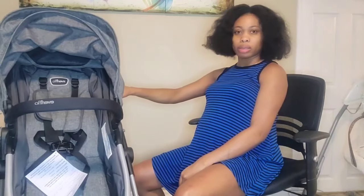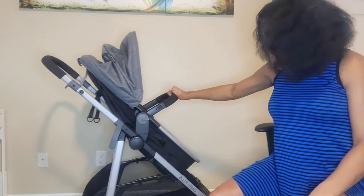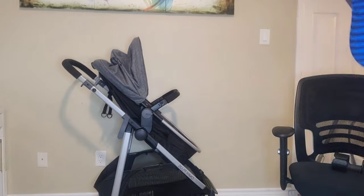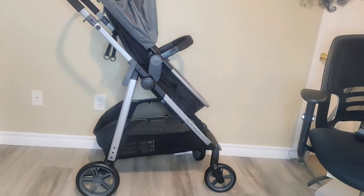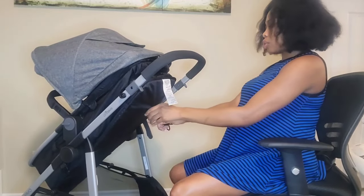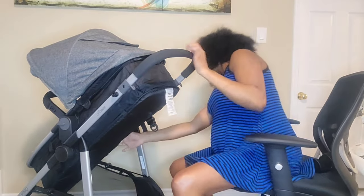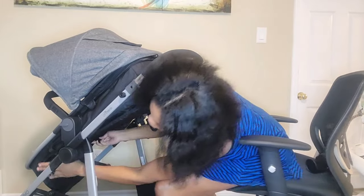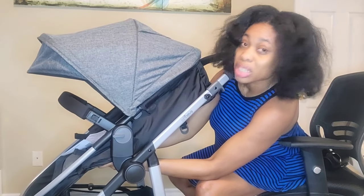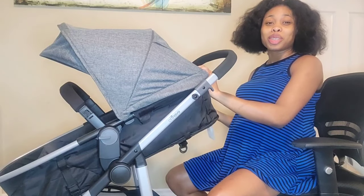This is what the toddler mode would look like. To lower the seat, you bring this down however you want, and if you want to fold this part up, you basically hook it in — see, it goes up so they can be seated. Once they're a toddler, I just discovered how to turn it into carriage mode!